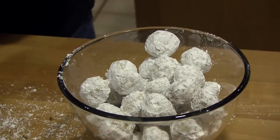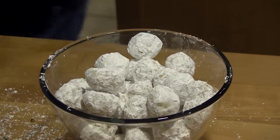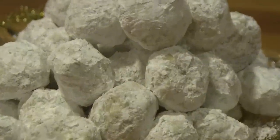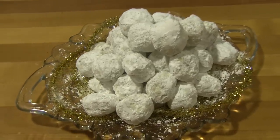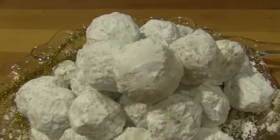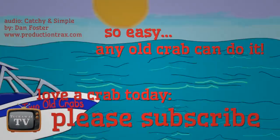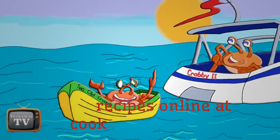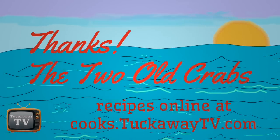Store these cookies in an airtight container. Thank you.